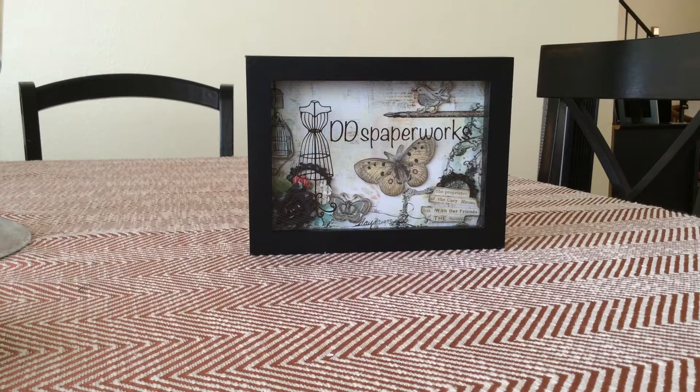Hey crafters, this is Daphne with Dee Dee's Paperworks with some card shares and a project that I did. Let me start with the birthday cards. These are masculine birthday cards that I've done for birthdays for our church.